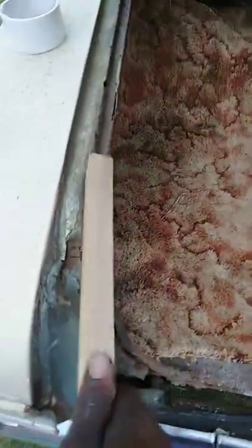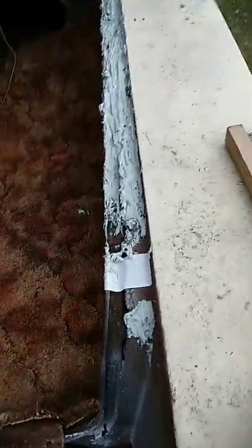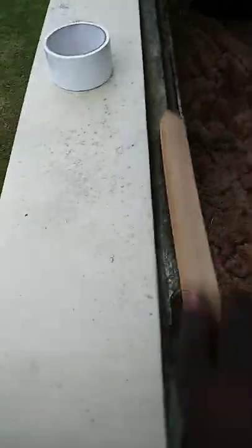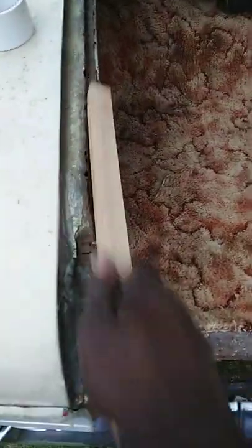Just clean the metal real good, just like I did here — look at that. You can body fill all that junk right in, and once you get it you can re-sand that and get a smooth surface. But you want to make sure you wire brush and get all the mud and rust off first.